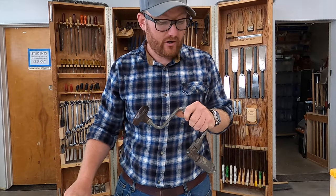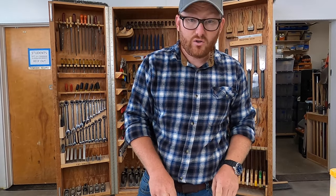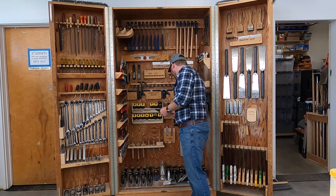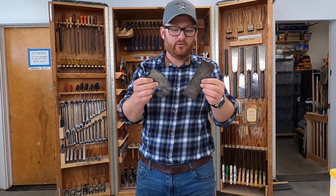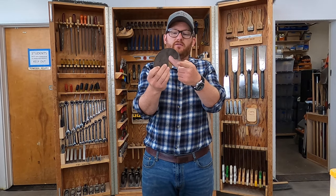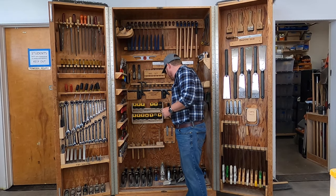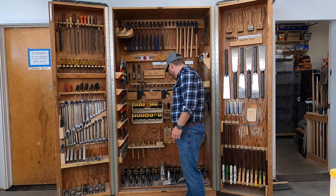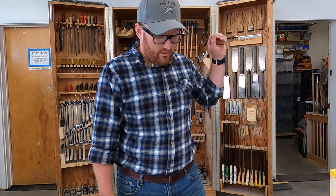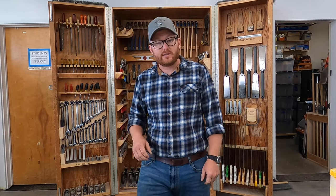Number 25 is a card scraper. We have little hand scrapers in a lot of different profiles — this one is flat and square, and this one has a rounded edge with different size rounds so you can scrape the surface of something to make it really nice, smooth, and clean. The scrapers probably need a little bit of attention before you use them, as they're also used to clean the glue table, which tends to break the edge on them.